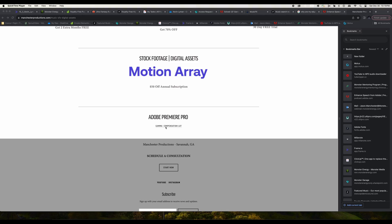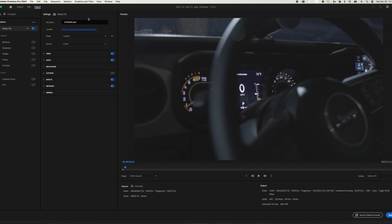Now let's jump into Premiere Pro and I'll show you how to use this Gamma Compensation LUT to fix all your problems when it comes to the color. So now you have the LUT downloaded and stored away. Once you come into Premiere Pro — this should look familiar — you have all your stuff set up. This is the last thing that you want to do.